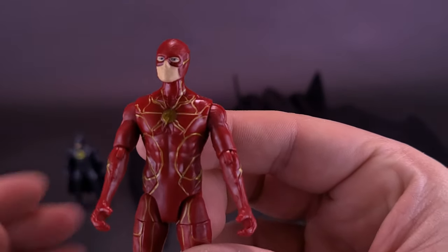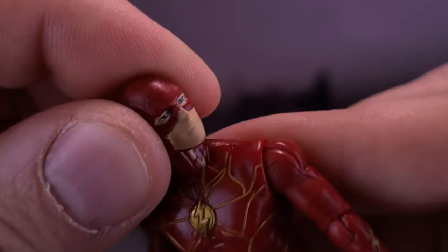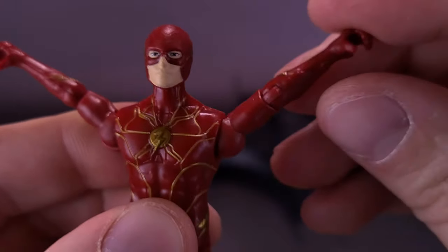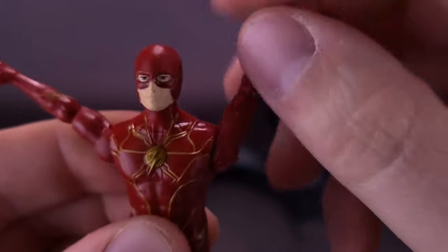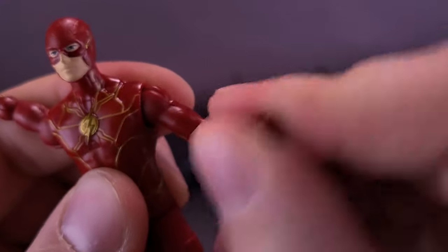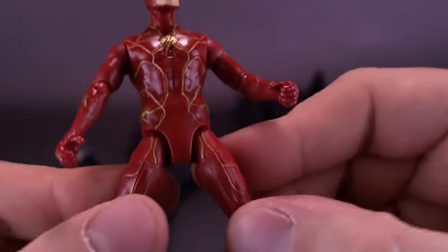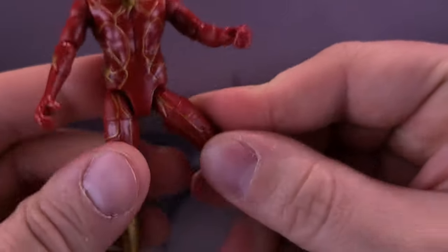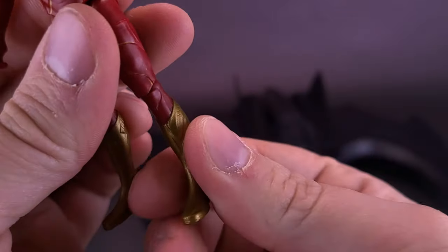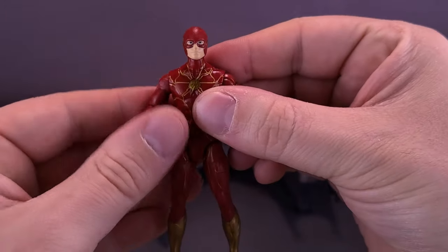The articulation for Flash is exactly the same as before. The head is on a ball joint, with hinges on the shoulders that allow the arms to come out and rotate all the way around. There's a single hinge on the elbow that allows the forearm to rotate back and forth. No waist articulation, but there are ball joints at the tops of the thighs, swivel cuts three-quarters of the way up the thigh, and a single hinge on the lower leg, plus peg holes in the undersides of the feet.